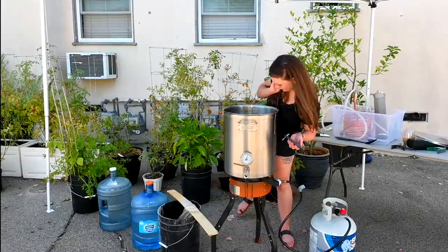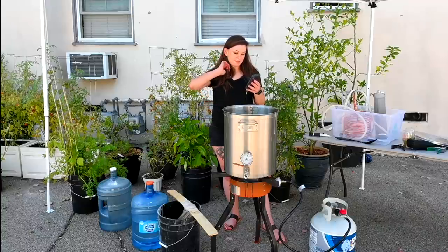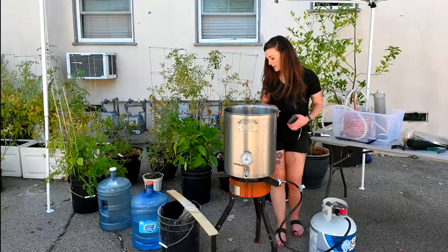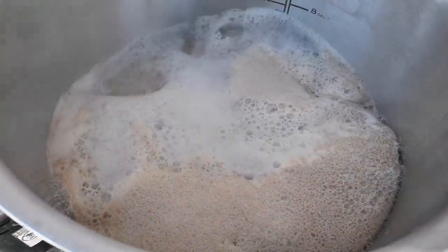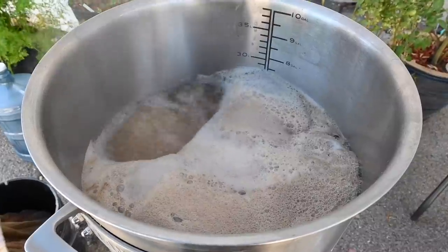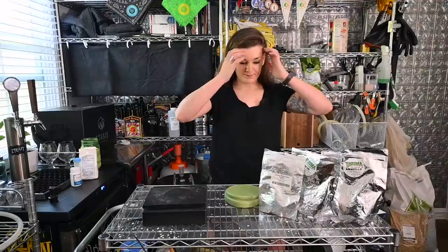Our boil volume is supposed to be 6.4 gallons but it's six — I think I'll get more from the bag. I'm going to light my burner and get this boiling. At boil, we're working on a hot break. This beer is not getting any hop additions in the boil — we're only doing the hop stand and the dry hop. Since it's a NEIPA, I'll set a timer for an hour and go chill. I usually do boil hops, but we're doing no boil hops on this one.